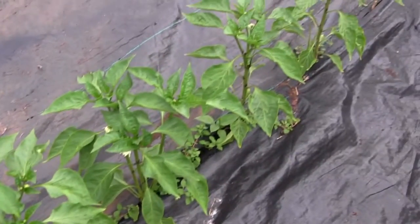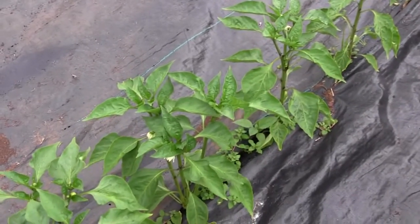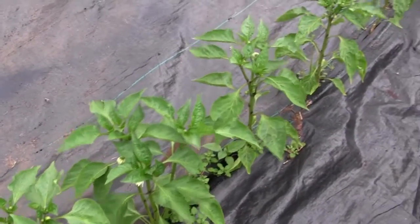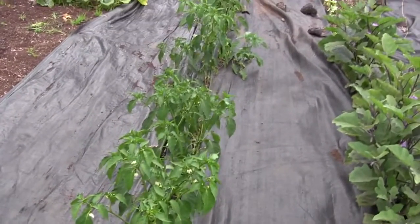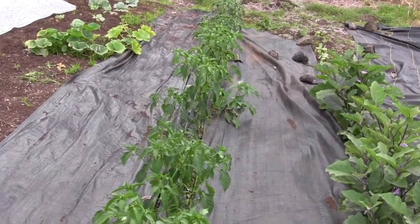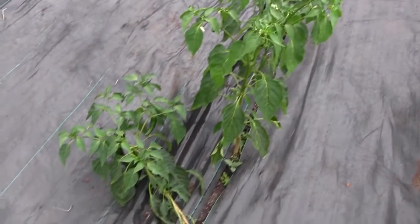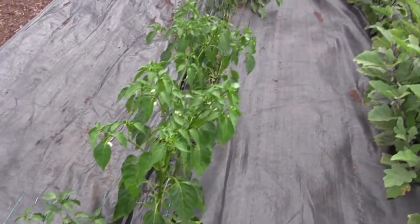Older but not liking it as much, we have the Yolo Wonder Bell. The bell pepper doesn't seem to thrive as much here, but it will grow — we have fruit on these. Further down the row I've got poblanos and pasilla, all from central Mexico and coastal Mexico. These also seem to just love Hawaii — they're making a lot of fruit and flowering up well.